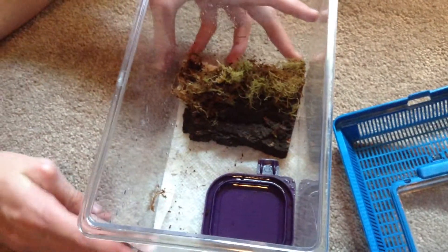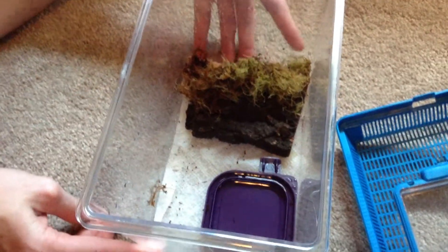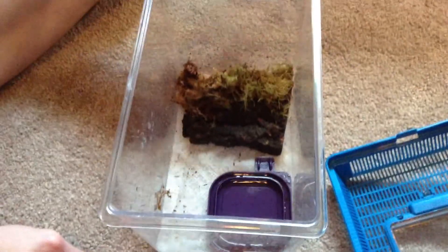Okay, so this is Herbemuzz here, and today I'm going to show you a salamander metamorph setup, tank setup.